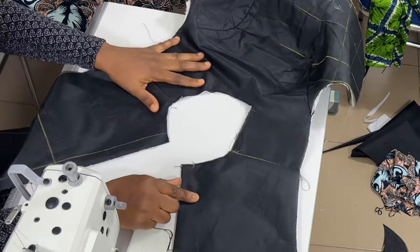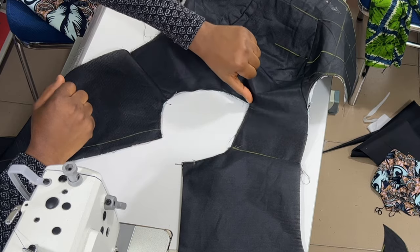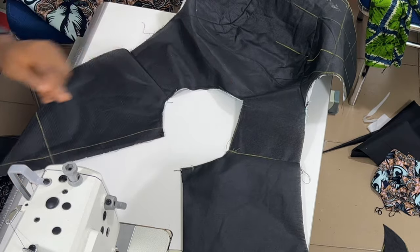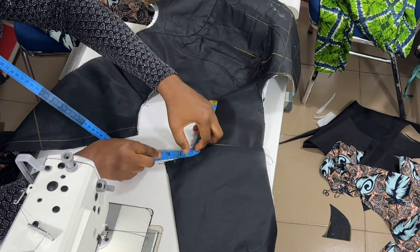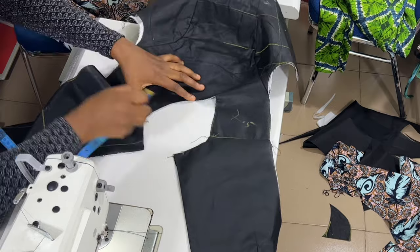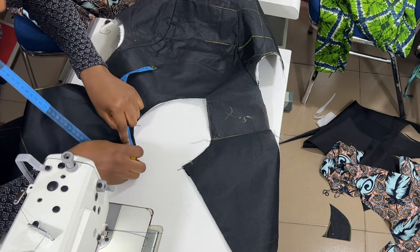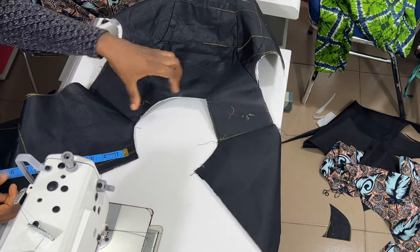You have to take measurement from this point all around to the center of the V that you have here. Write it down, then take this side also and write it down. So for this side we have seven and a half — 7.5. Then for the other side, we have exactly ten and a half — 10.5. We are going to be cutting the collar separately.